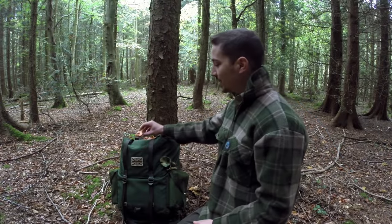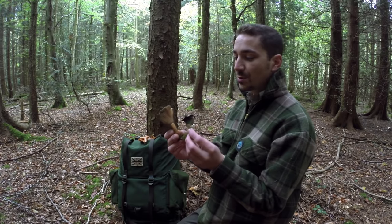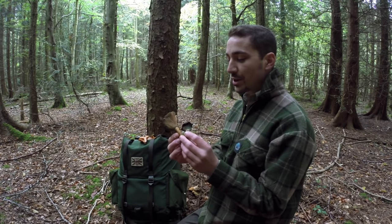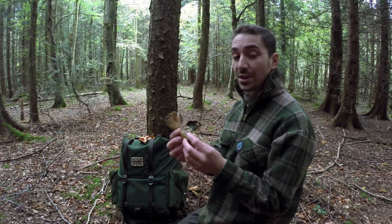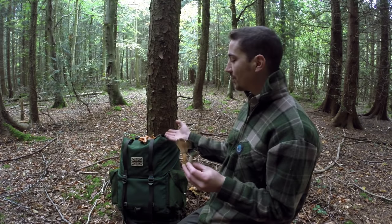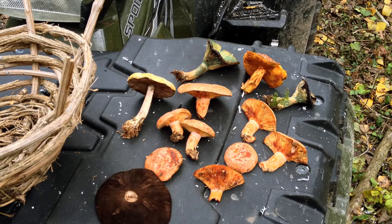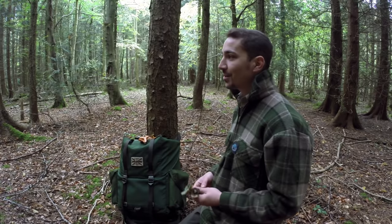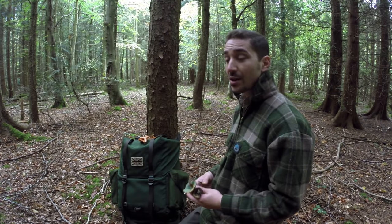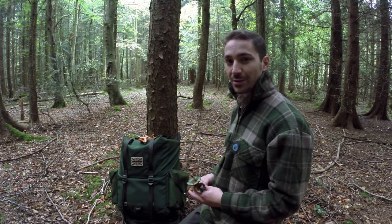While I was waiting I did a circle of this area and found some false saffron milk caps. These ones you can see are very old - this is generally what I expect them to look like when they're too far gone; they start to go a greeny colour and really deteriorate. That's very different to the saffron milk cap, which when old still retains quite a lot of its colour and doesn't go that really off green. I hope you've enjoyed this video - thanks for watching and I'll see you very soon. Take care guys.